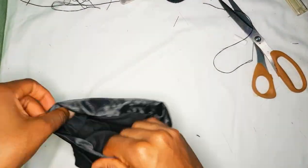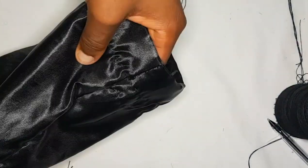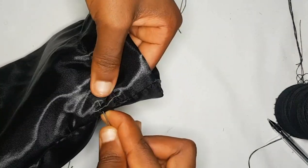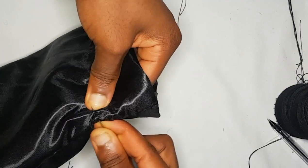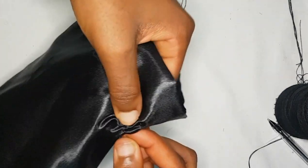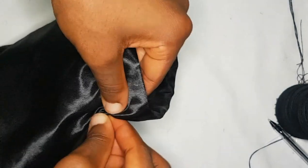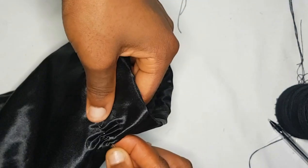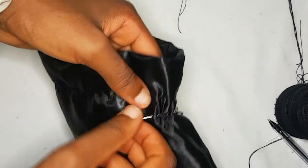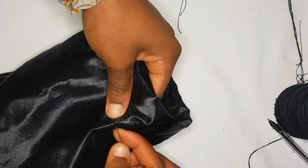Next, sew closed the channel where the ribbon is supposed to pass through. You're going to see that gap we left and sew at the top and at the bottom of that gap. Even though my material is black and hard to see, I'm just using the running stitch again to make that channel more prominent.